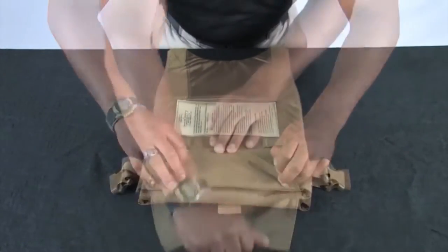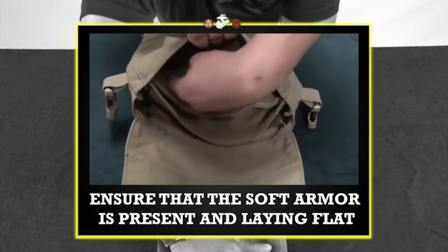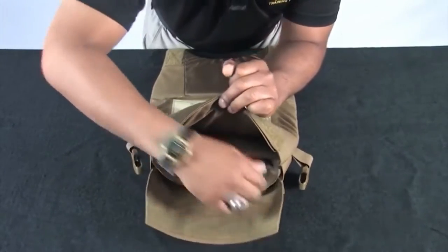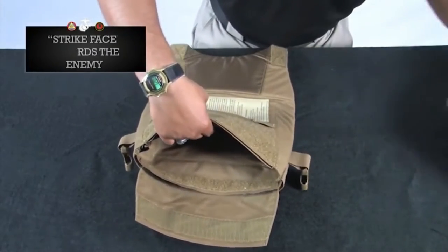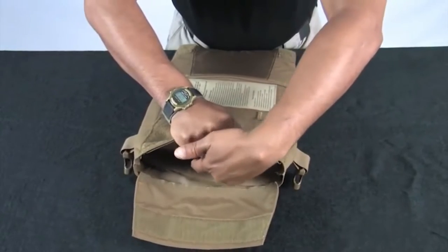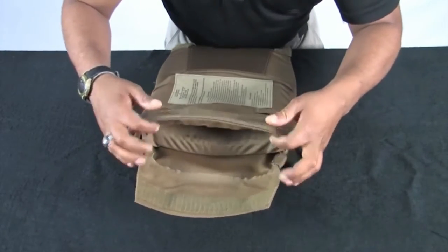Disengage the hook and loop material at the bottom of the carrier. Ensure that the soft armor is present and laying flat. Locate the plate pocket holder. Insert the ESAPI plate into the plate pocket holder. Make sure the strike face is facing the enemy and hard armor always goes in front of soft armor as worn. Ensure the plate pocket is secured as tight as possible to limit movement of the plate. Once the plate is seated properly, re-engage the hook and loop.